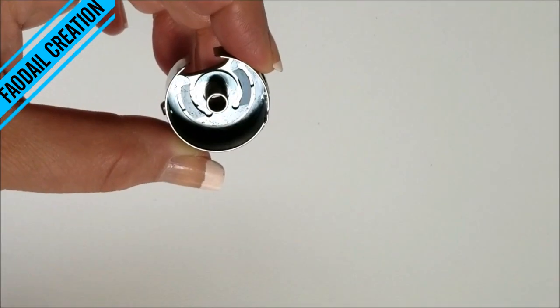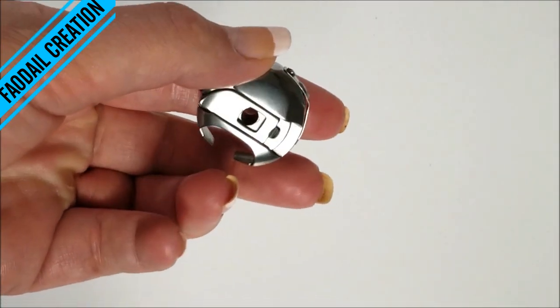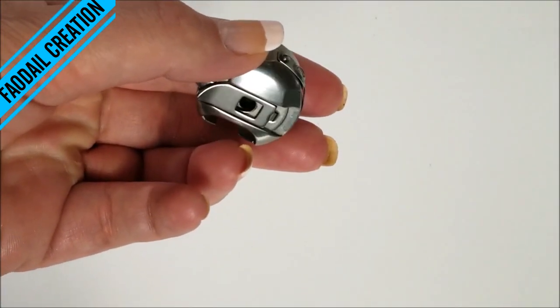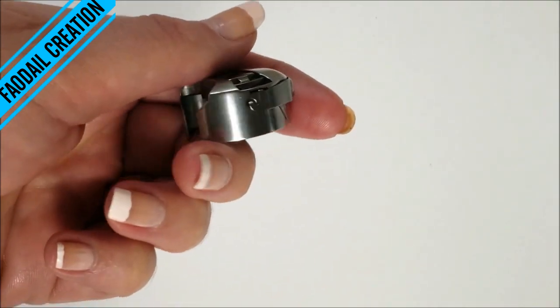One thing to note with these bobbin cases is you don't want to drop them on the floor, and especially not on a concrete floor, as it will affect them.